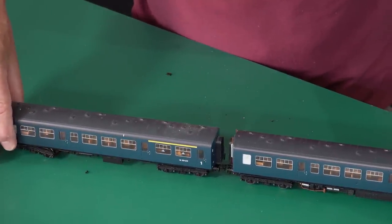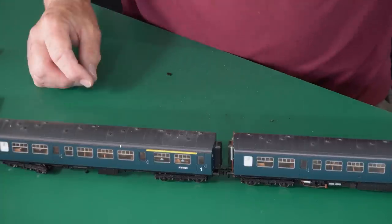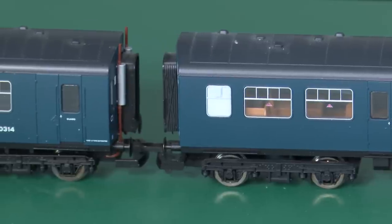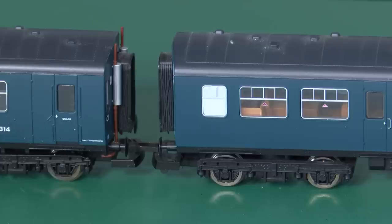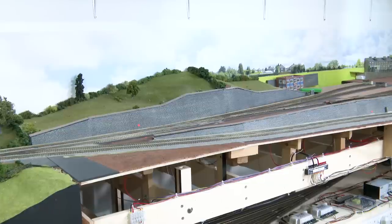And we can see what we've achieved. Isn't that so much better? And the alignment is perfect. Now the scale distance between the buffers on the modified couplings is two feet, and on the unmodified it's two and a half feet. Doesn't seem a huge difference, but they certainly look a lot better. And of course if we wanted to be closer, we just need to drill the hole that much further back.